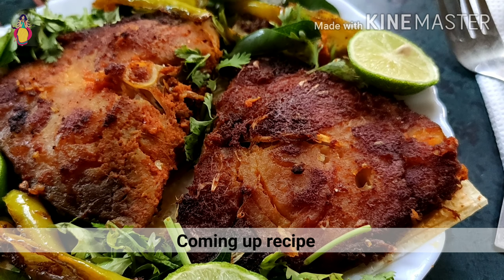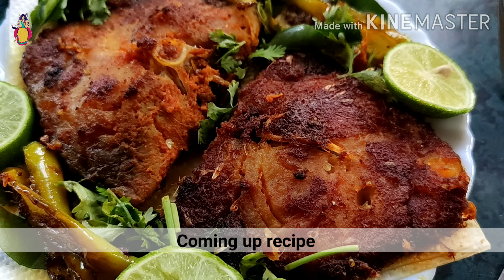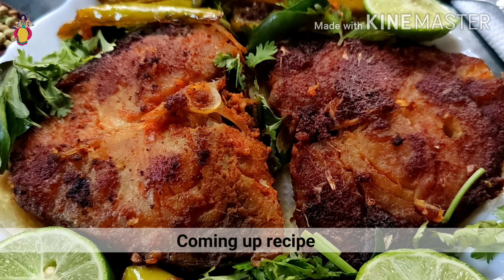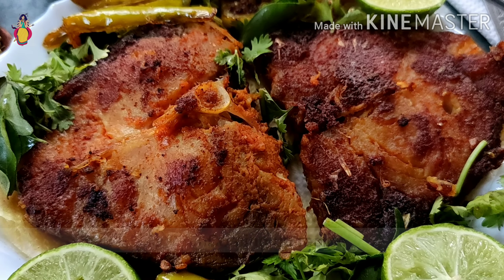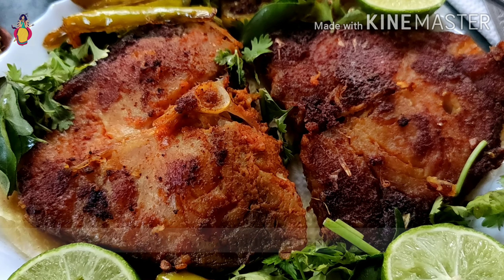The next recipe is fish fry. I will show you how easy it is to prepare fish fry in restaurant style. It will be very simple. Thank you all, see you in the next video.